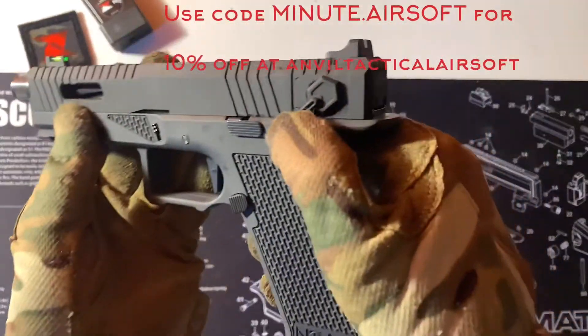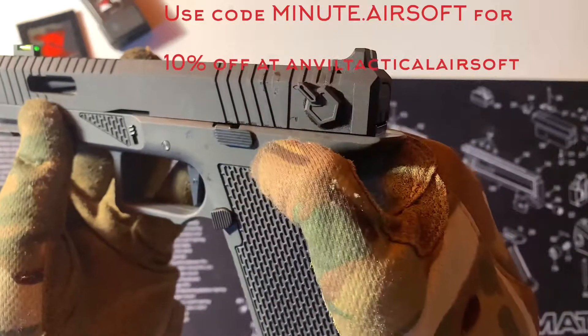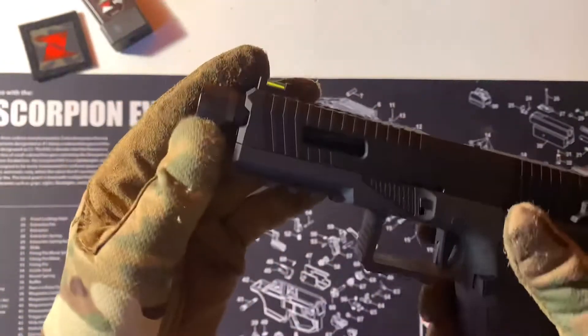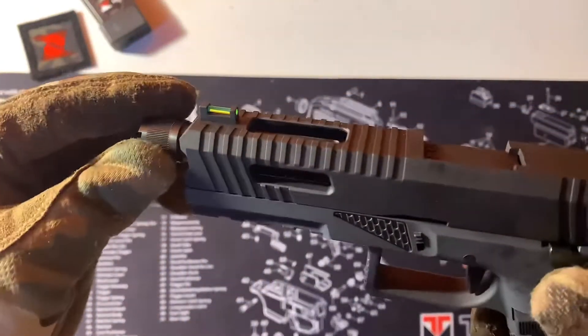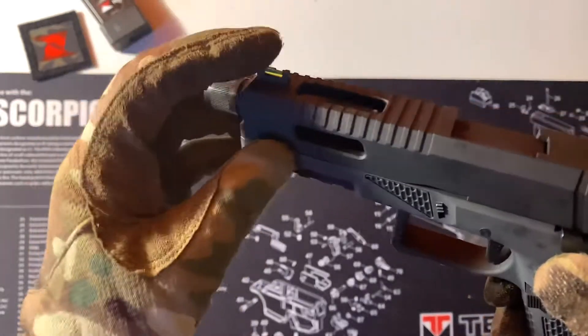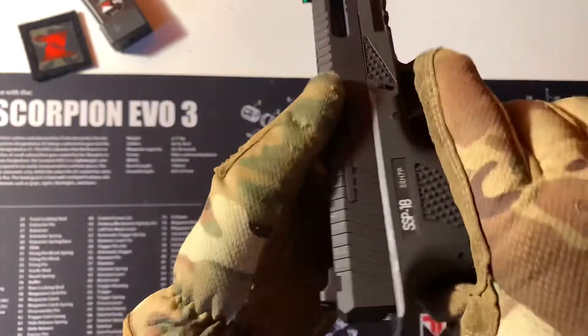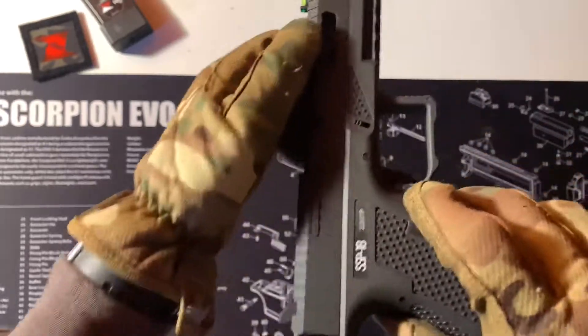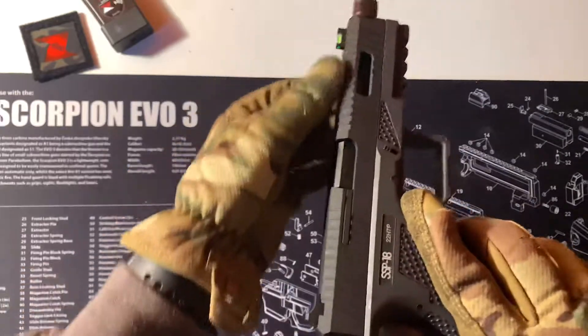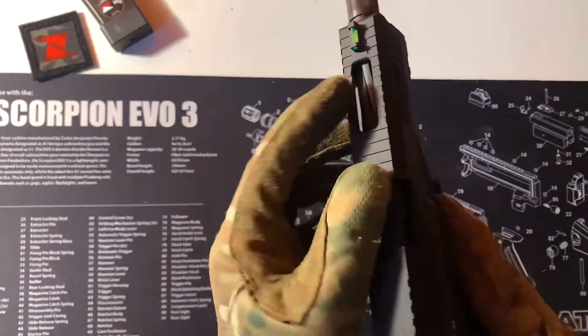Your fire switch there — you can see the clear markings from semi to full auto. Your 14mm counterclockwise thread with a neon green front sight, better than the red in my opinion. And the nice serrated cuts along the slide — there's a nice cut out so you can see that fluted barrel.